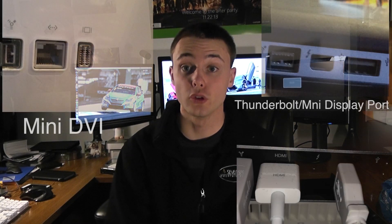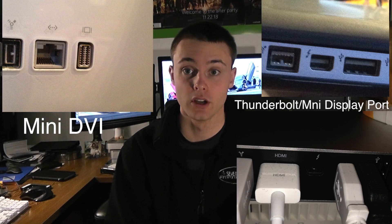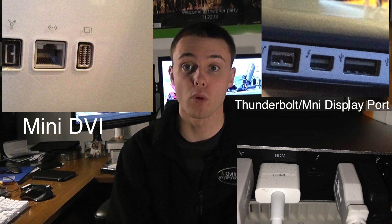The first thing you need to know is the difference between Mini DisplayPort and Mini DVI. On the newer Macs they use Mini DisplayPort, and on the older Macs they use Mini DVI, such as the 2007 iMac that I have. Now the newer computers have Thunderbolt, but basically Mini DisplayPort and Thunderbolt are the same exact connector, so if you buy a Mini DisplayPort connector it will work with a Thunderbolt device.